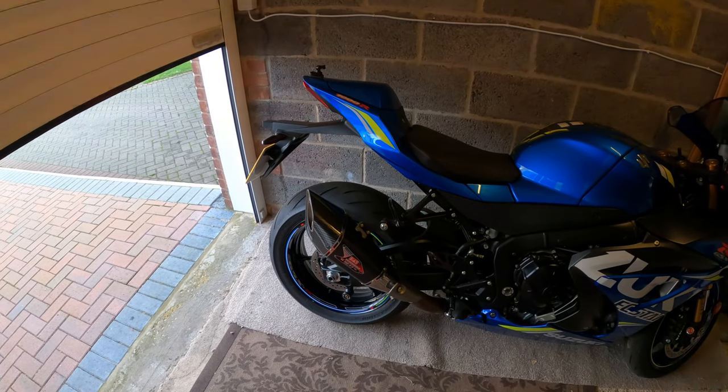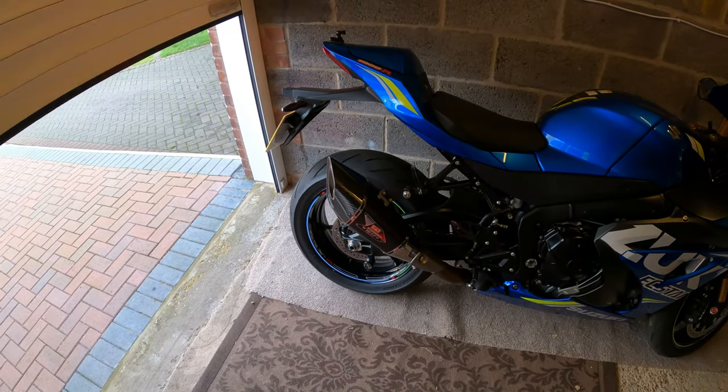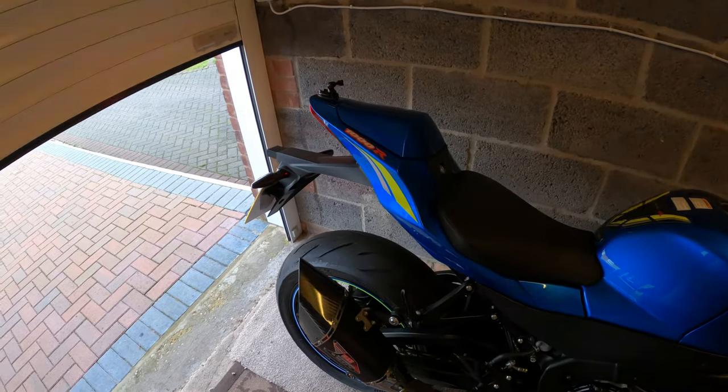Hope you've enjoyed the video - just a quick overview on stock exhaust versus aftermarket. To be fair, this is one that goes very well with the Suzuki brand of motorcycle. Anyway, take care and see you for the next video.